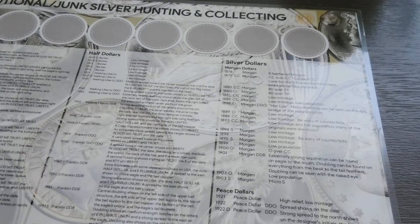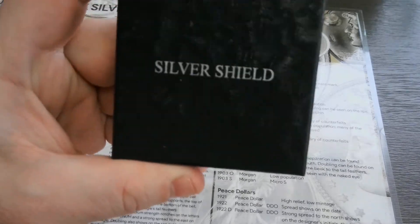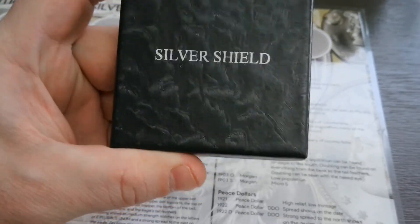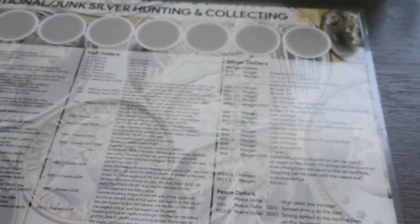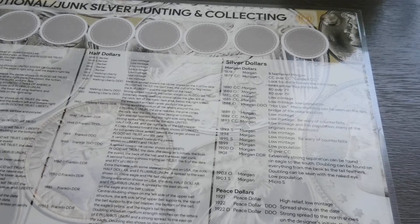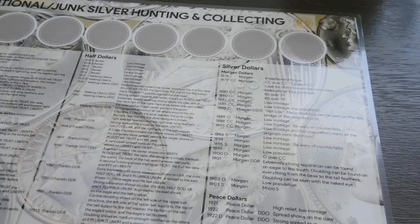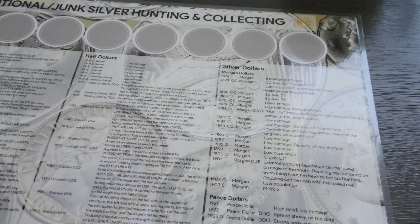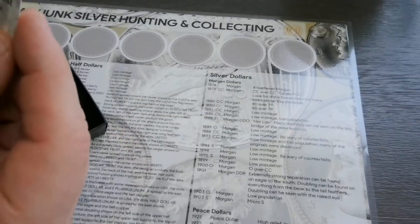I actually saw this thing and, I don't know, sometimes I'm impulsive with certain things. Here's the box — wow, this camera is so much better than the other one. I have one or two other solutions but this one just popped for me — it's just the way it looks, the design.